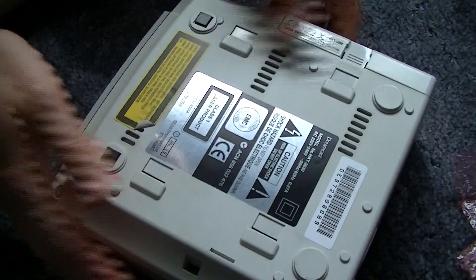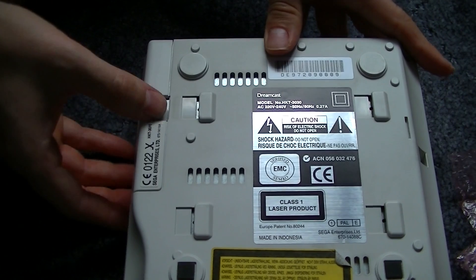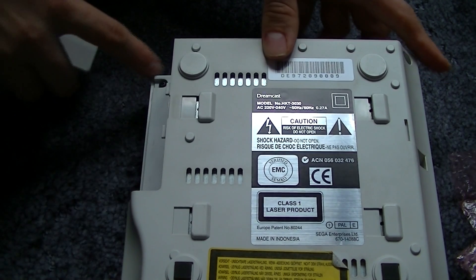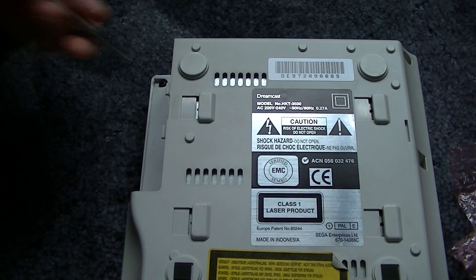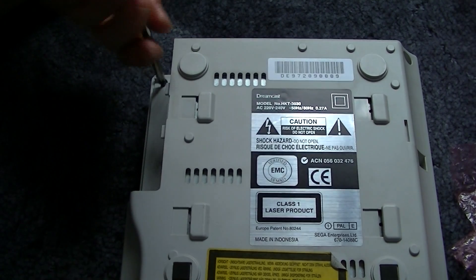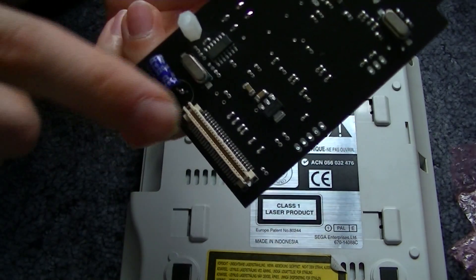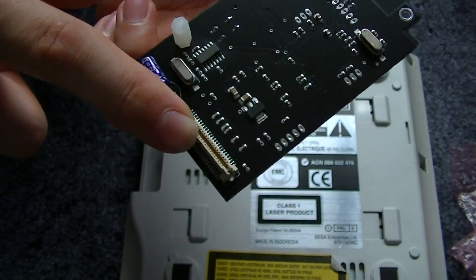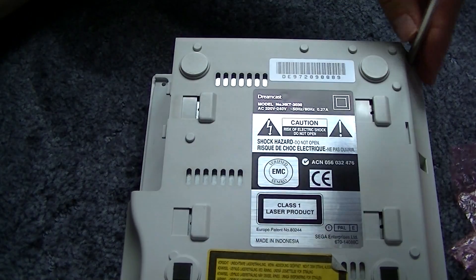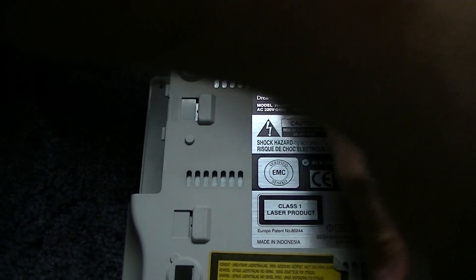What we'll do today is take the Dreamcast apart and fit this device. First of all there are four screws underneath and one of them is hidden. Very sneaky from Sega, so you have to remove the old modem. This device is really easy to fit — basically it's a communication slot port where the actual drive in the Dreamcast fits. It's a no solder mod, just plug and play.